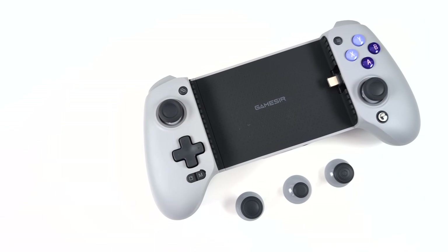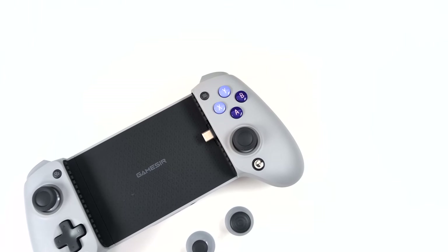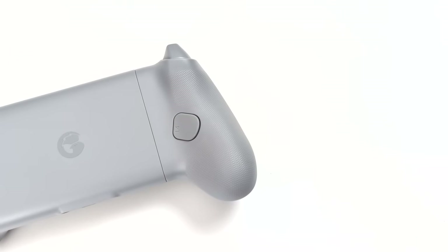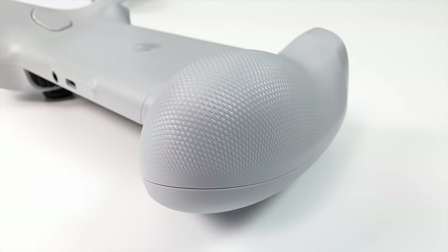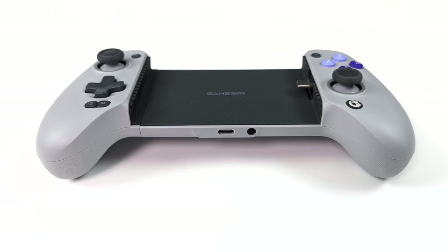Right now with the G8 they're only offering one color variant — this retro style, kind of SNES inspired look. When it comes to these telescopic controllers a lot of them are kind of small, but we've got a full palm rest like a full-size controller, which is something I like to see. Right where the palm rests are we've got a nice texture that goes all the way up the back so it's not going to slip out of your hand. On the bottom we've got USB Type-C power in for pass-through charging and a 3.5 millimeter audio jack — a lot of newer phones don't have that, so this adds it right to your phone.